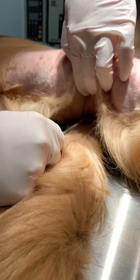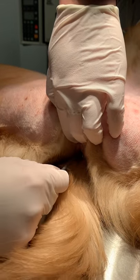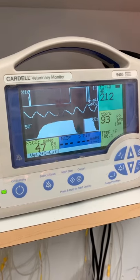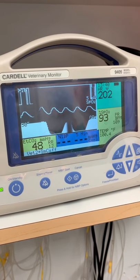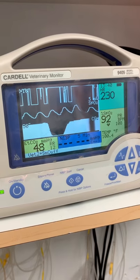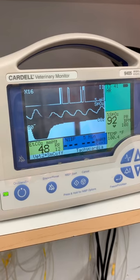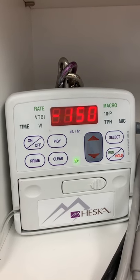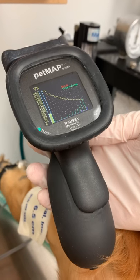So now we're placing a rectal thermometer to help us check his core body temperature during the procedure. Here we can see a number of different figures that we look at, including heart rate, oxygen concentration in the blood, carbon dioxide levels in the blood, core body temperature, and his intravenous fluid rate while he's under anesthesia. We are also checking his blood pressure to make sure that everything is as it should be while he's sedated.